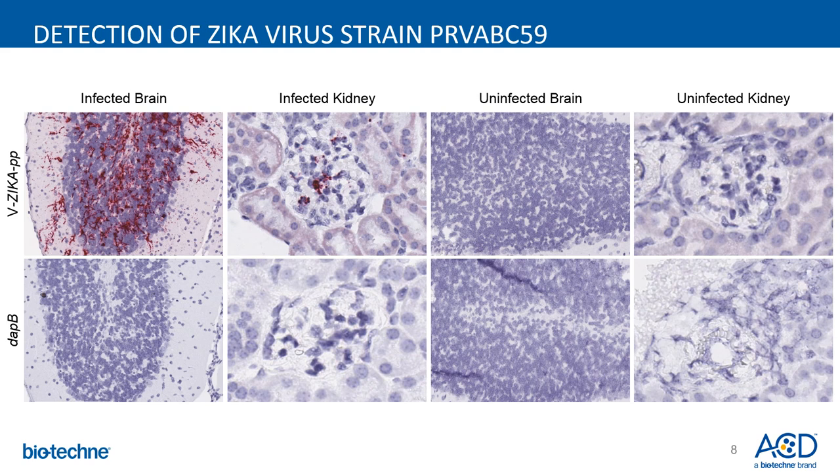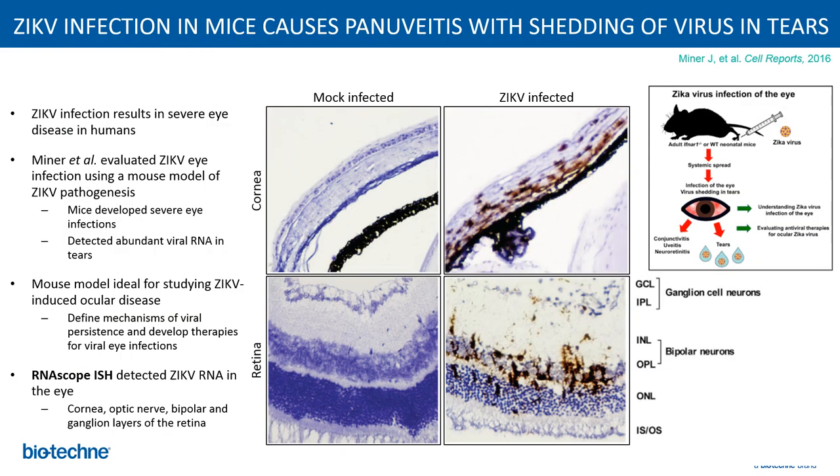The lower column shows the DAP-B control probe. This publication from Miner et al. from Washington University, St. Louis, shows the use of RNAscope in Zika viral detection. Zika virus infection results in severe eye diseases in humans. Miner et al. evaluated the Zika viral eye infection using a mouse model and detected abundant viral RNA in tears. RNAscope in-situ hybridization detected the Zika virus in the eye, including the corneal layers, optic nerve, bipolar, and ganglion layers of the retina.